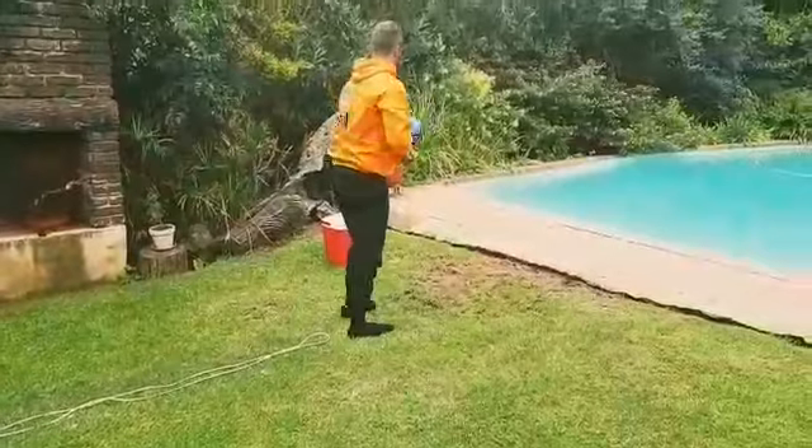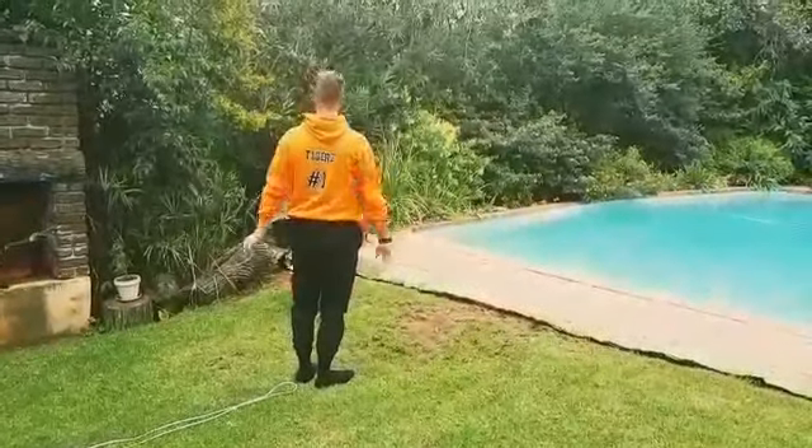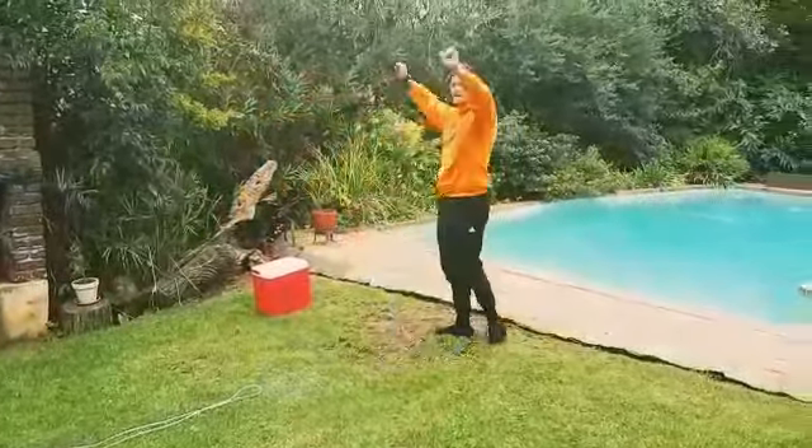Grab your soccer ball, tennis ball, or any ball you might have at home. We've got a nice cooler box over here — throw it into the cooler box and shout 'Tigers!'